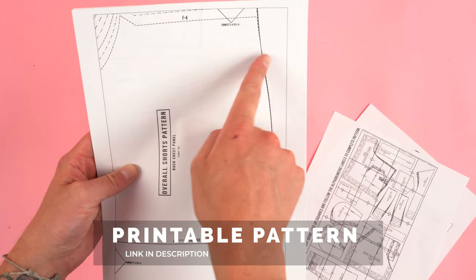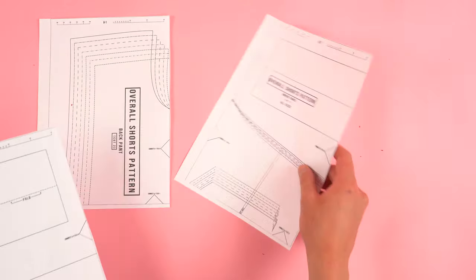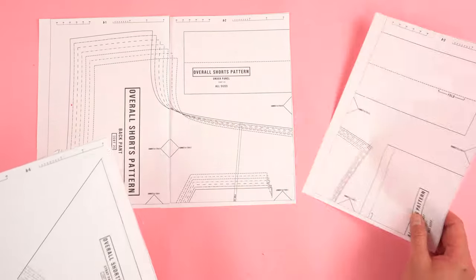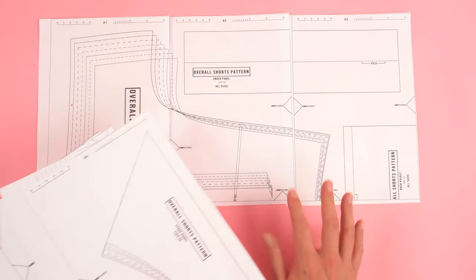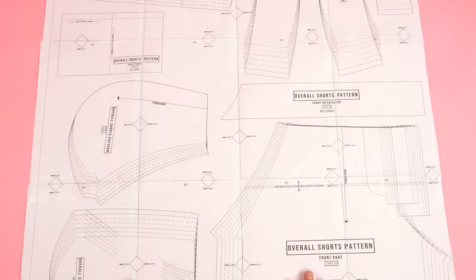The easiest way to put this pattern together is to cut off the top and the side and then lay them out alphanumerically. By cutting off the top and the side it allows the paper to overlap and the pattern to line up correctly. Once everything is lined up, tape it down and you're ready to choose the size and cut the pattern out.